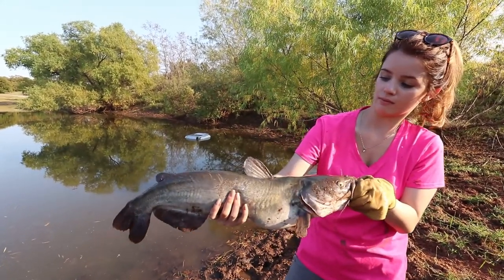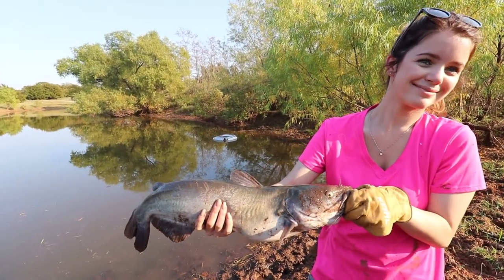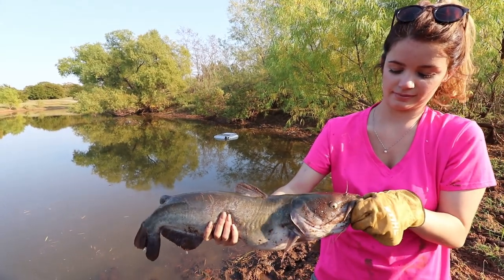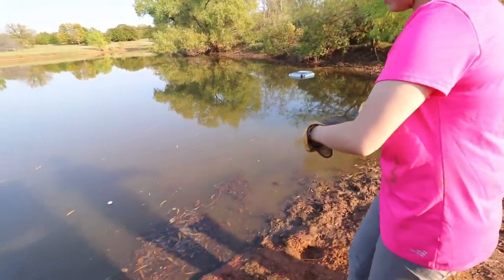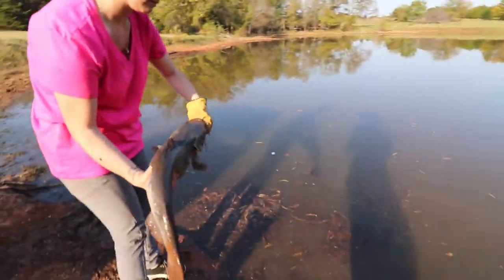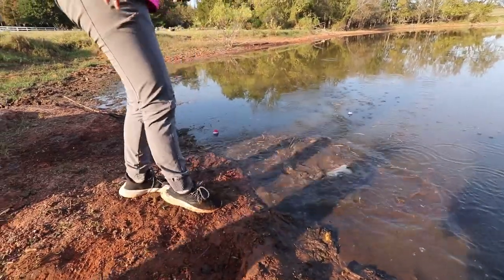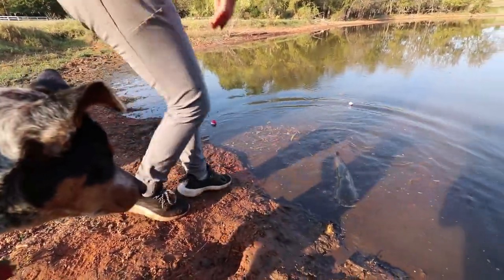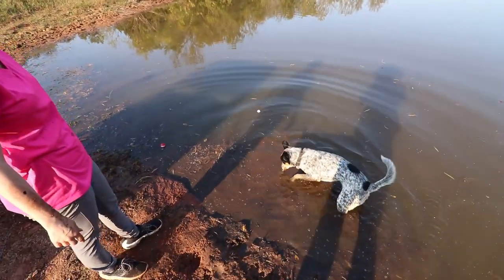That's a nice big catfish babe. Great job. You really skunked me today. Ready to let him go? Alright, let's see if we can get him to take off. Nice. Ruger wants to catch a fish.